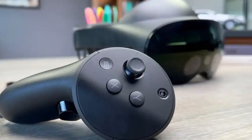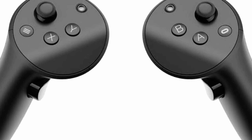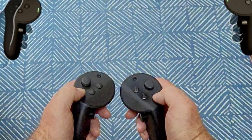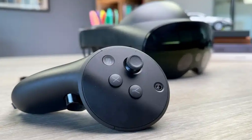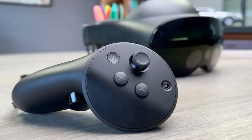If you're facing the issue where your Quest Pro controllers aren't updating, I came across a potential solution that might help you out. So here's what you need to try. First, hold the A or X button and then tap the Oculus button five times.